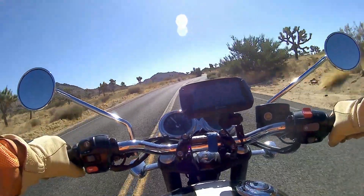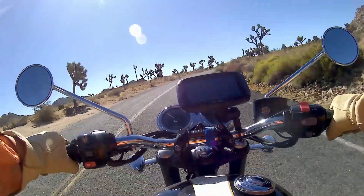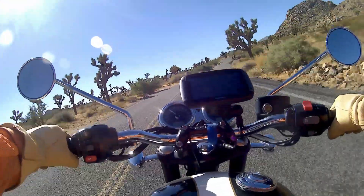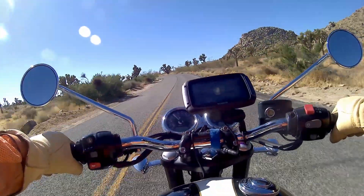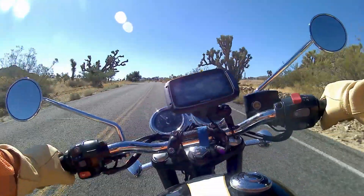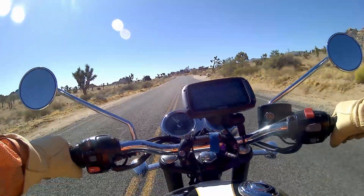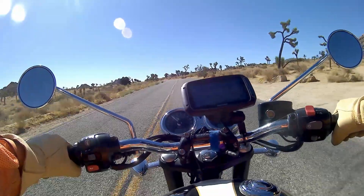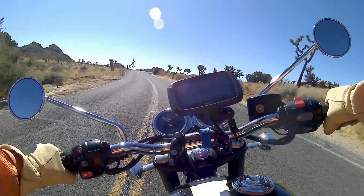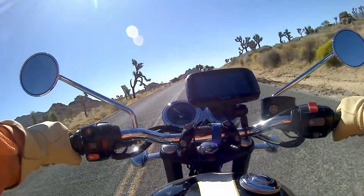In terms of luggage, it's been fine. I'm staying in hotels so I don't have camping gear. The bike is fitted with pannier stays so you can throw throw-over panniers on it, but I've just got a bag strapped on the back seat and that's been absolutely fine. I'm confident that even if I were camping and carrying a tent and gear, there would be plenty of room — though for two people with luggage it might be a little tighter.